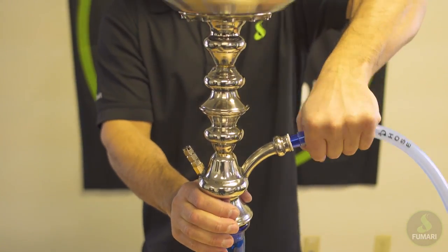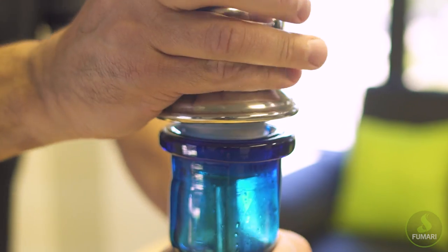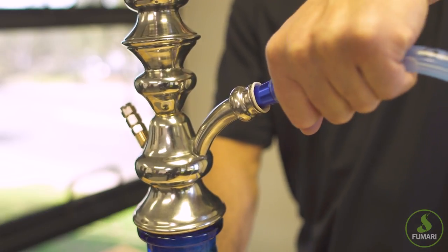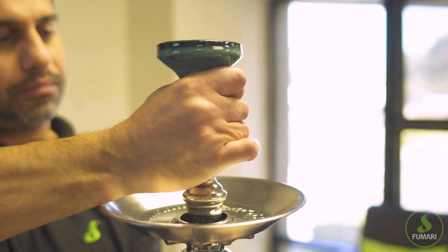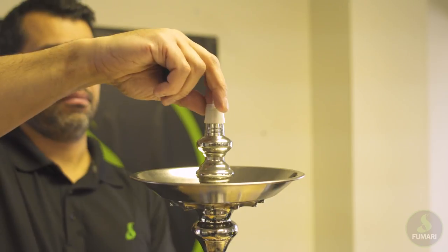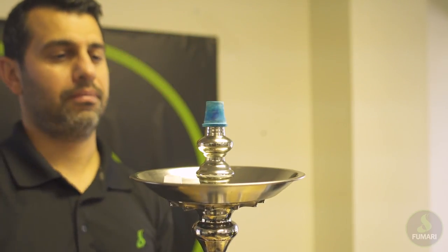Next, we're going to make sure all connective parts are tightly sealed. Check that you have grommets secured to your base, hose, and bowl. Not all grommets are created equal, so be sure you have the right variety of grommets that fit each part of your own unique setup.